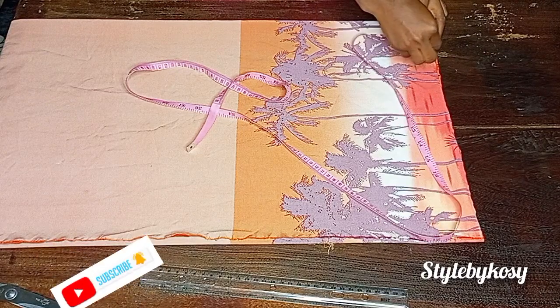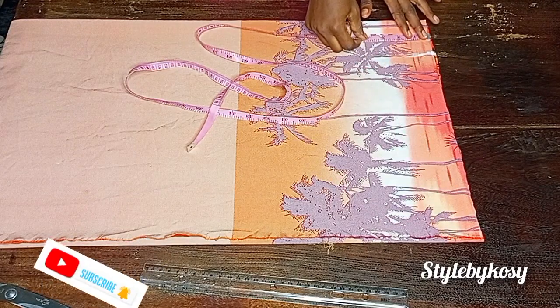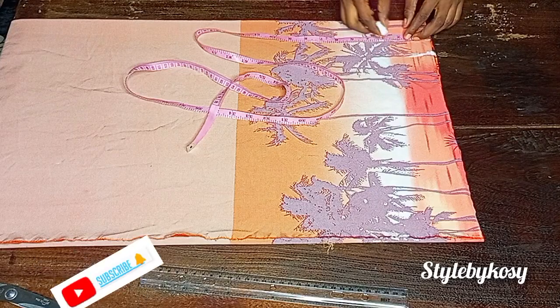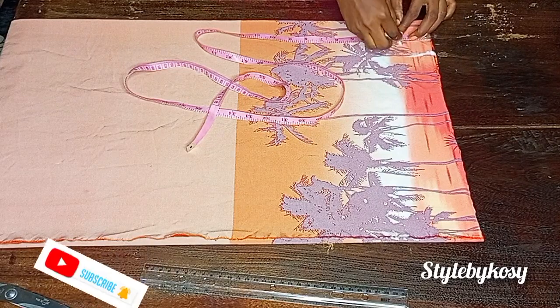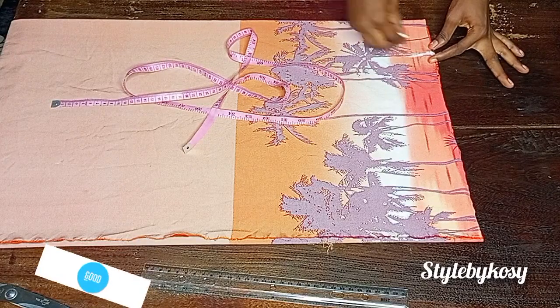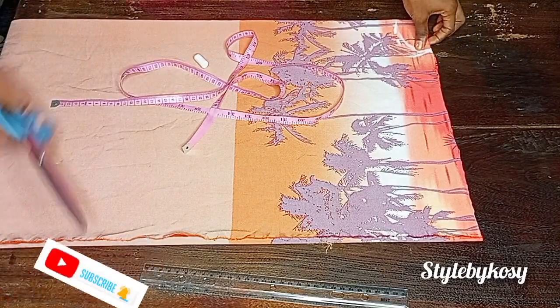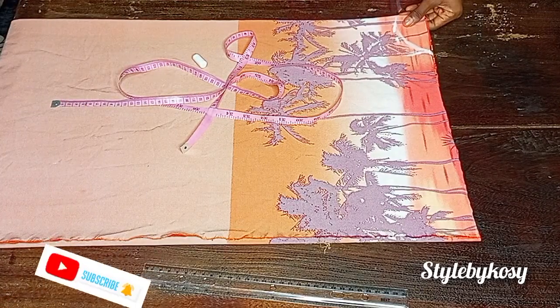What I'm doing here is marking three inches for the neck width, and I also came down by the same three inches. I'm going to connect it to give me my round neckline for this kimono.